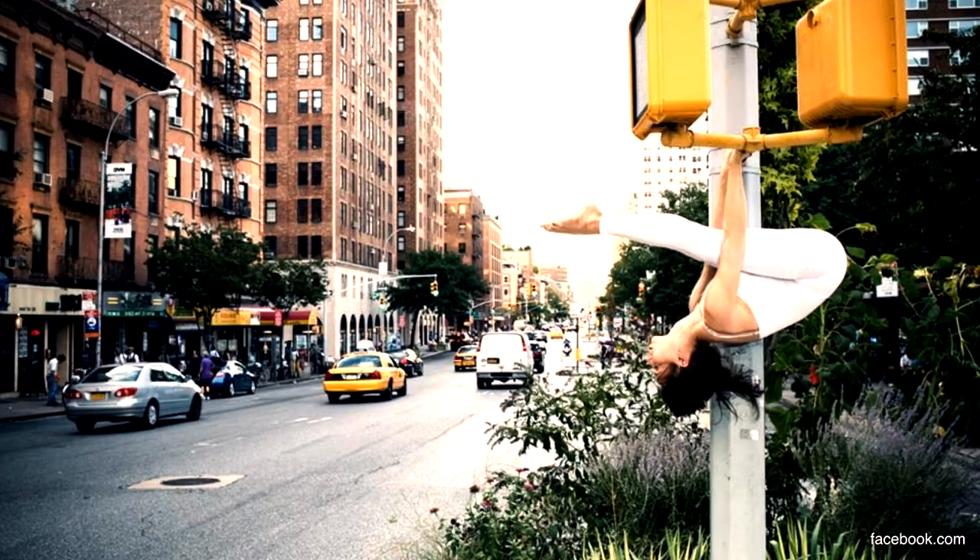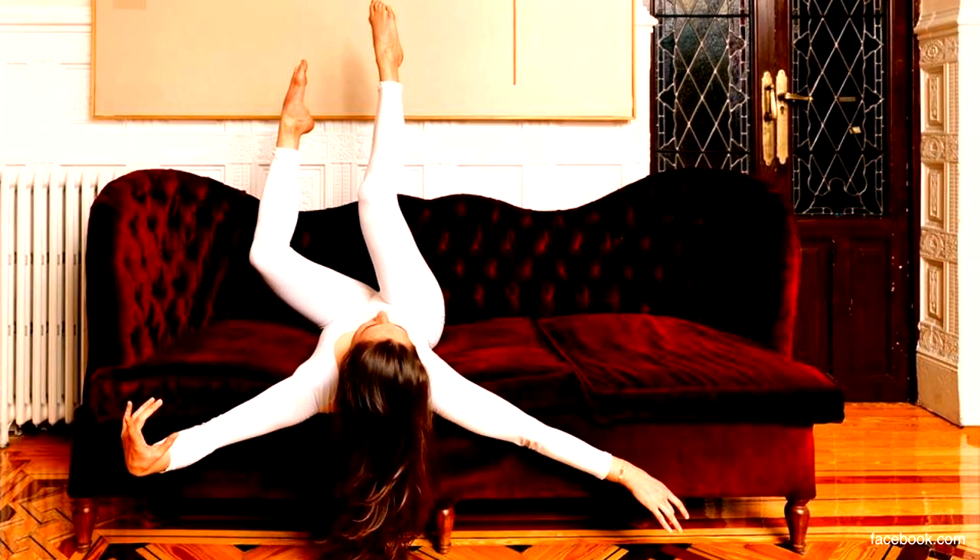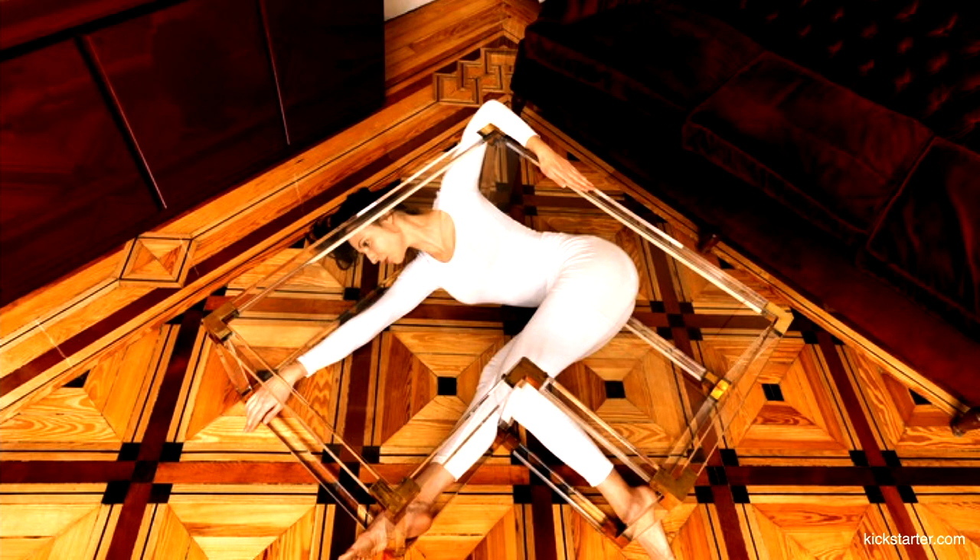But doesn't every designer keep the human in mind while designing a building? Yes. I believe that every designer creates with the human in mind, but the question is to what extent. The general approach to designing architecture used in practice is based mostly on geometry and function. Therefore we need complementary methods that balance this general design process and focus on subconscious sensory experience.